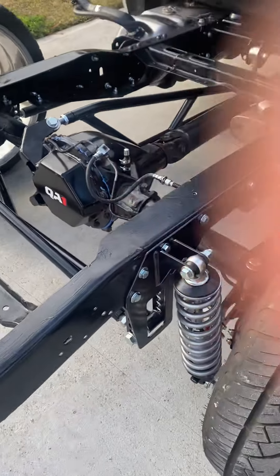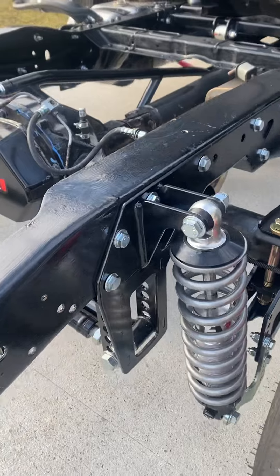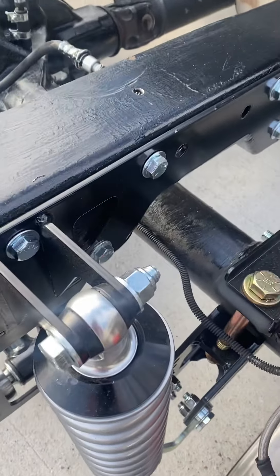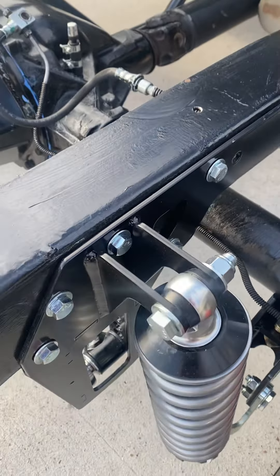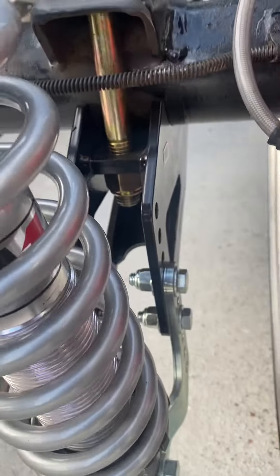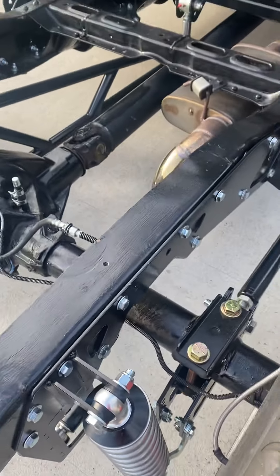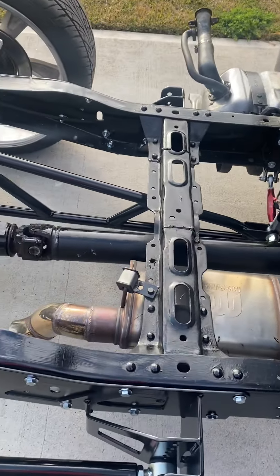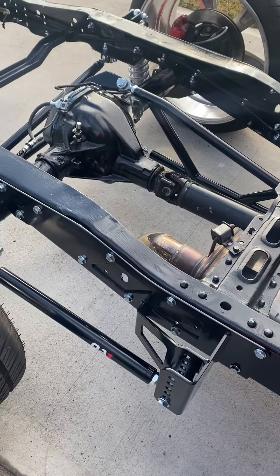I'll just be going around the truck so you can see every bolt, so that if you do get it, you won't get confused like I did. It can be overwhelming when you first open the boxes — I believe it's like four boxes.